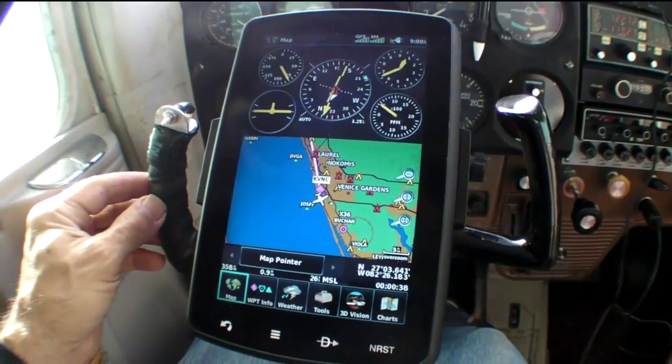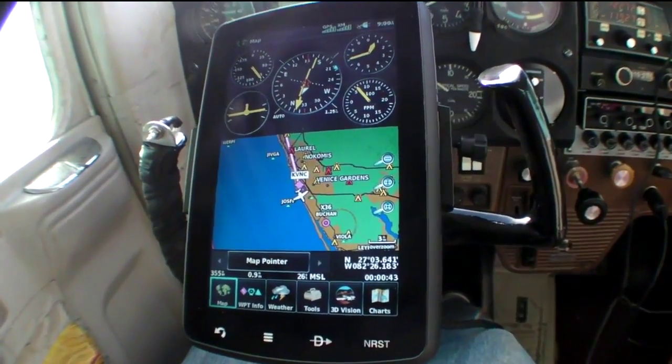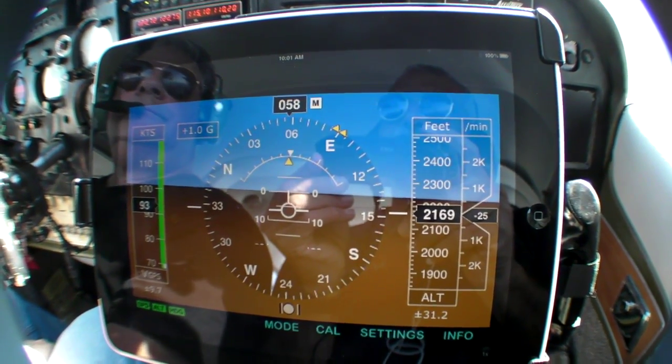For quite a few years, Garmin has done this sort of thing with purely GPS-driven attitude displays, such as this one on the Aera 796, and we're also seeing them on iPads too. But the D1 is different — it has a MEMS-based attitude sensing system, not just a single accelerometer like some of the iPad systems do. So it senses roll and pitch just like an AHRS system does.